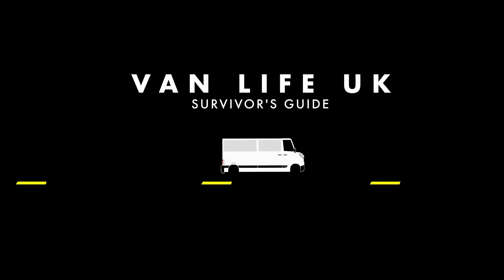That's about it for today. We hope you found this informative. We are Vanlife UK, a complete survivor's guide. If you liked the video, please subscribe — thank you.